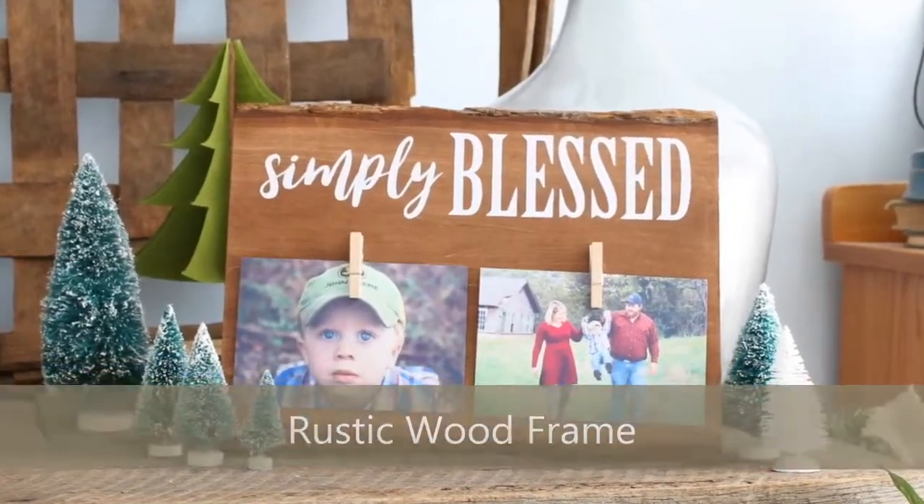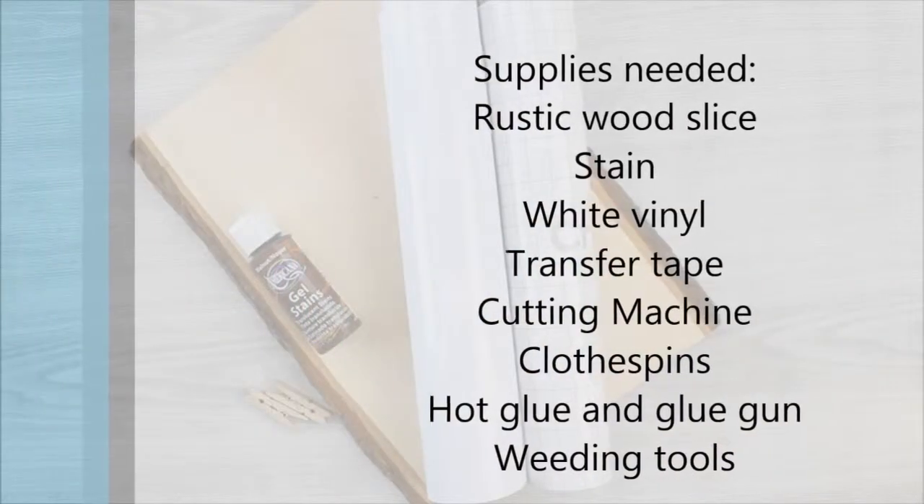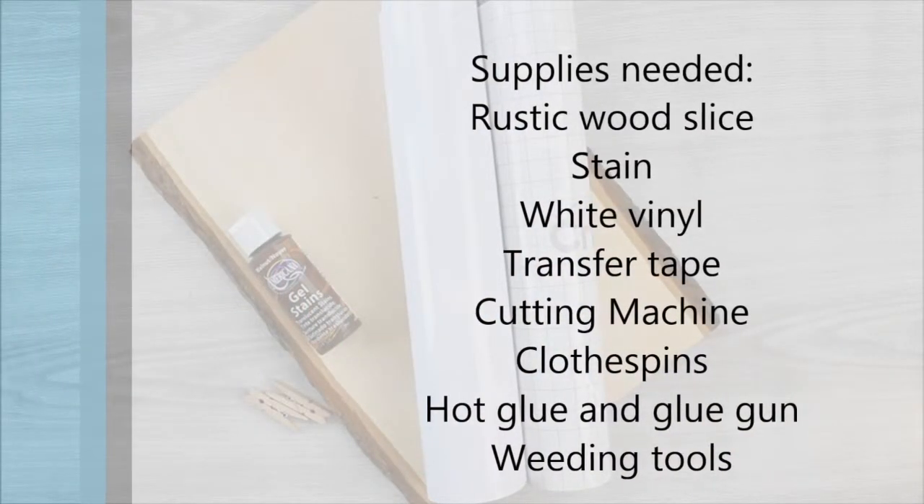Hi everyone! Today we're going to make a rustic wood frame. It makes a great gift. Here are the supplies you'll need. You can also get them on craftsbyamanda.com.